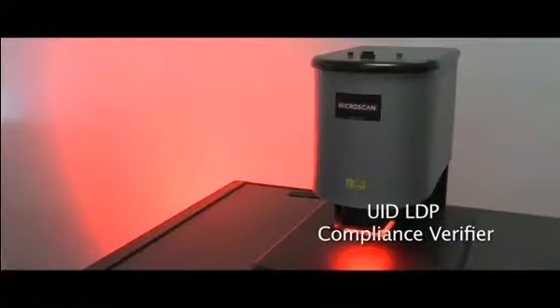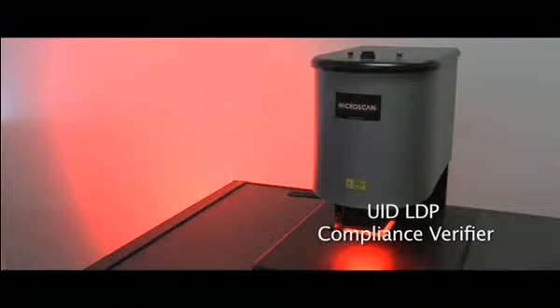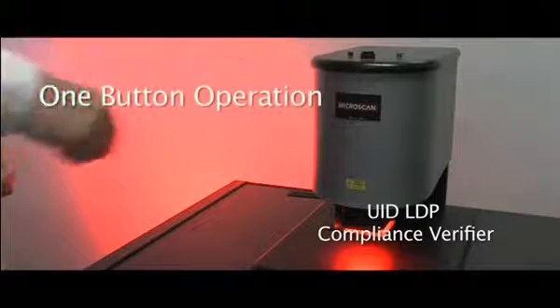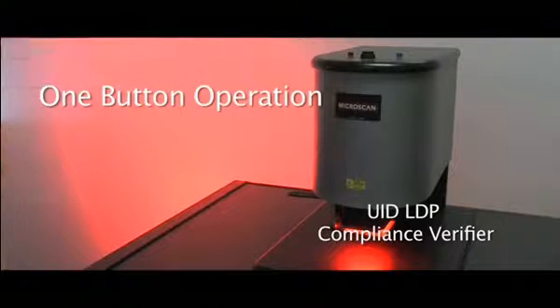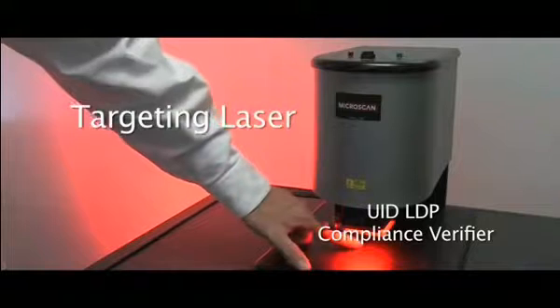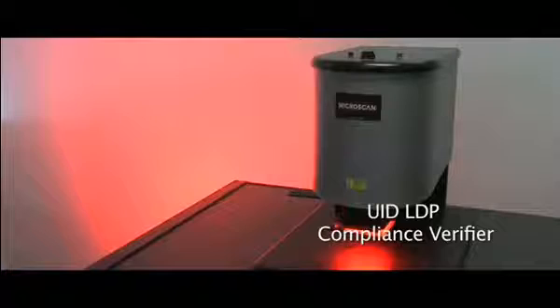The unit is able to handle items up to an eighth of an inch thick. Verification is a quality check on the mark itself, while validation ensures that the mark is made and encoded with the correct information in accordance with the ISO standards. It's a very simple, one-button operation, and the user can see a pass or fail light right on top of the unit. Each unit has the appropriate lighting required by the UID standard, and has a laser mark that helps you line up the code to ensure that you're in the center of the field of view for the camera.